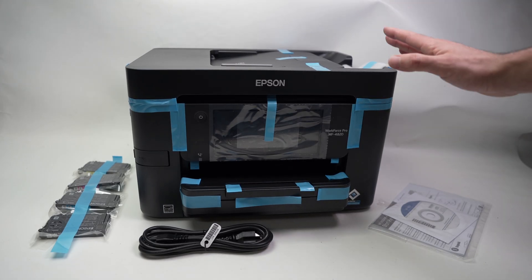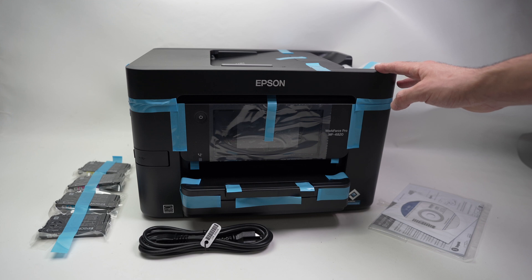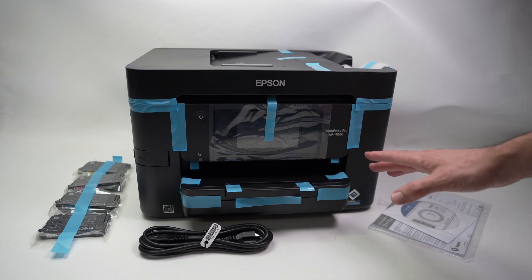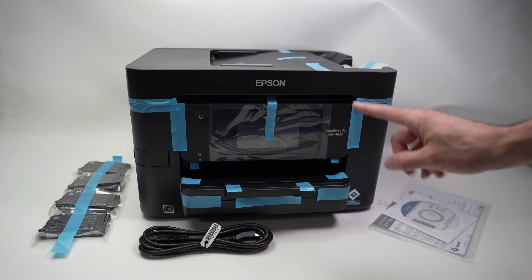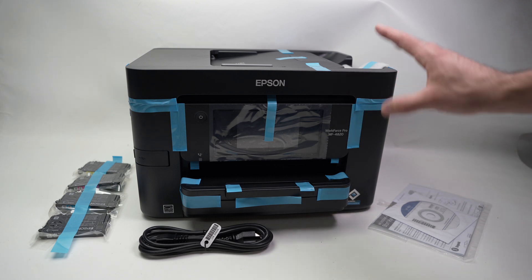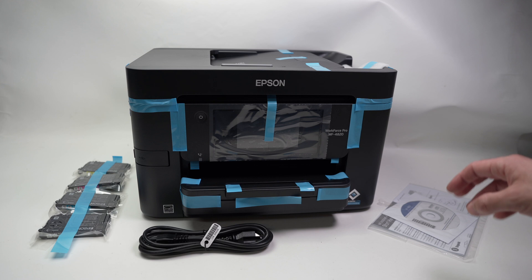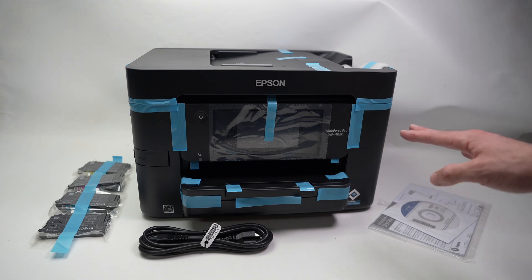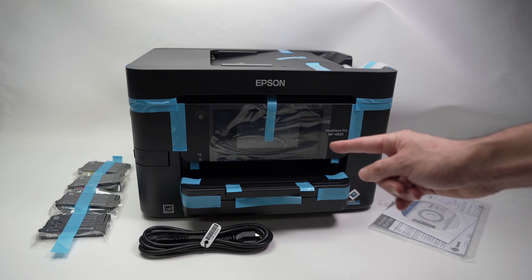In this video, I'll show you how to fully set up your Epson Workforce Pro WF4820 and 4830. If you just unboxed your printer and you want to know how to install the ink, the paper, how to connect it to your device and print using the Wi-Fi, just stay with me and I'll show you everything. So let's get started right away.